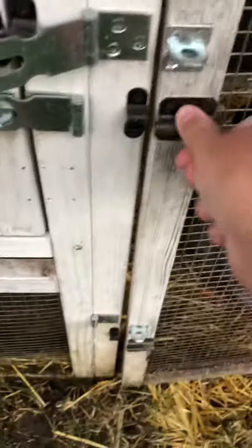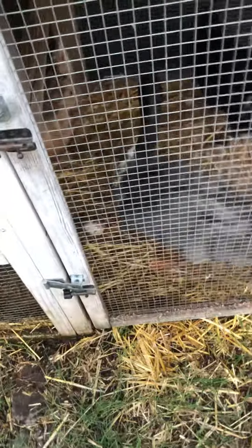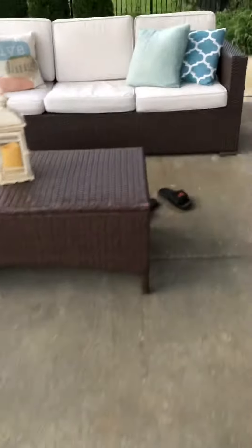I'll close this up real tight. Lock that, lock that one, and they'll be in there pretty much until the morning. Tomorrow I will make a how-to feeding video for all of my animals. Thanks for watching — make sure to leave a like and subscribe.